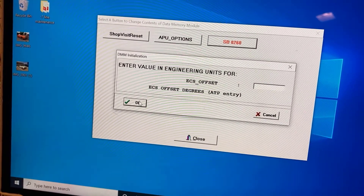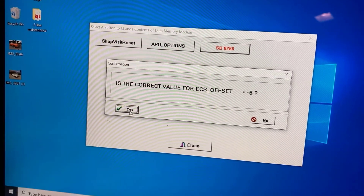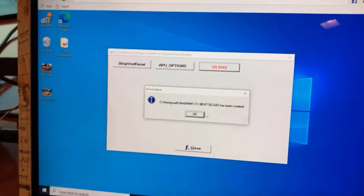The ECS offset is typically found in the APU logbook. Once the values are entered, Win DMM formats and writes the data to the DMM.